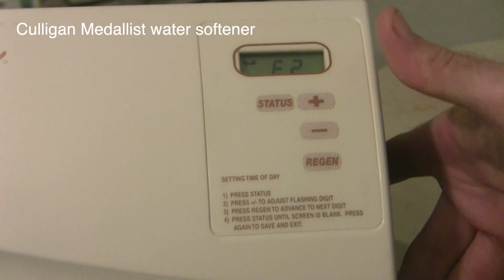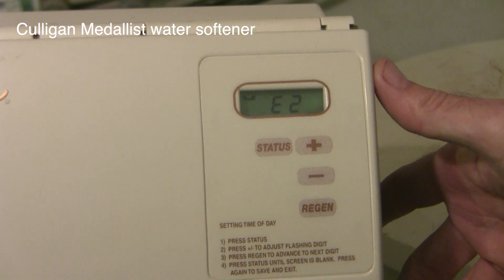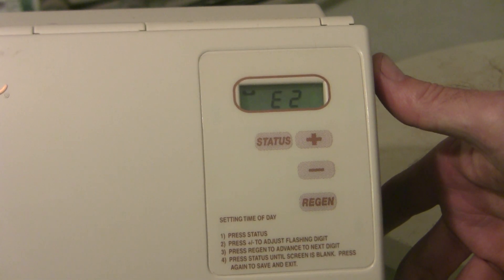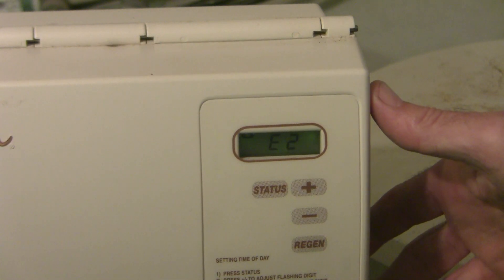Here's the code I got: E2, with that phone message up in the upper left there. I had a chance to look through the dealer's service manual. E1 means the motor always turns when it's not supposed to, and E2 means that the motor or piston is locked in a frozen position.